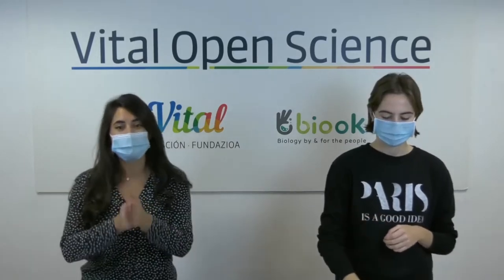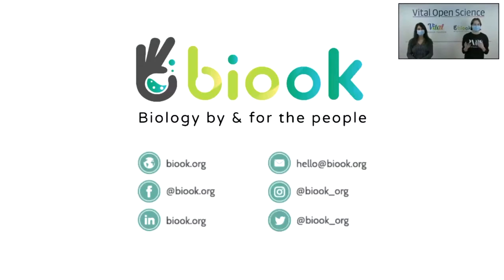Thank you Elia. We hope you will enjoy this webinar as much as we do. First of all I'm going to talk a bit about the Vidal Foundation. It was created to promote culture and communication of technology, sports and science, and together with BIOC we have created this innovative program called Vidal Open Science 2020 aimed at the schools of Alaba. BIOC is a non-profit association that wants to make it easy for everyone to do science, based in three international movements: citizen science, community science, and DIY biology.